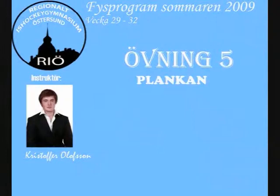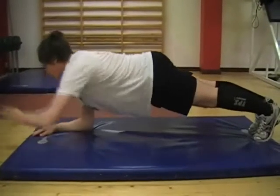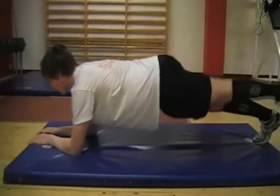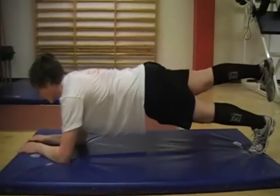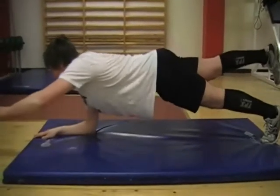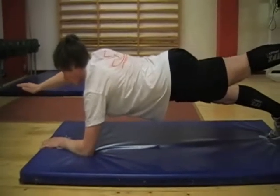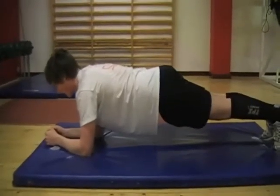Plankan. Åtta olika moment, 20 sekunder på varje moment. Börja stående. Arm framåt, andra armen framåt. Bakre ben, nästa ben. Diagonalt, diagonalt. Viktigt att hålla stabiliteten. Höften rak och tillbaka till utgångsläget.